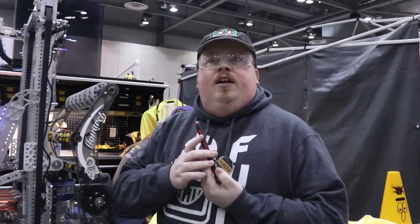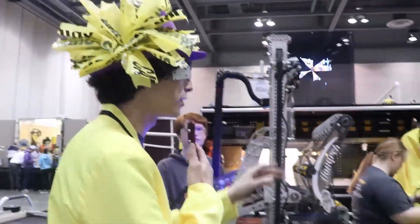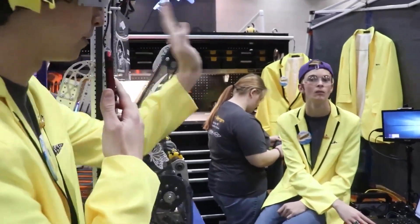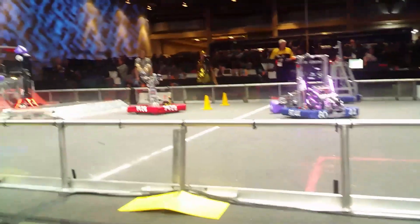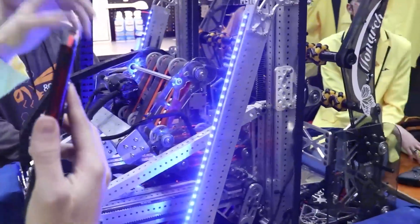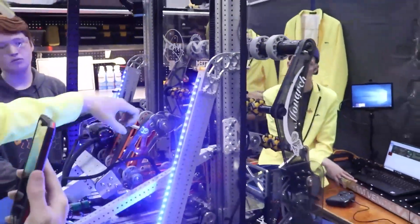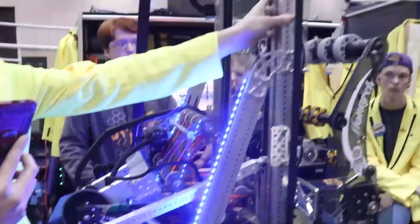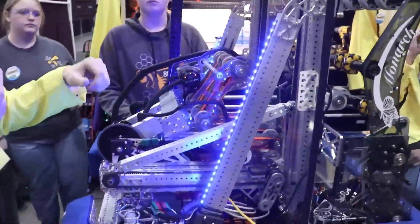Starting us off, Caleb, you're going to be going over some of the mechanical design. So this is our rear intake and it flips down like this to pick up any cube off of the floor. It's very fast picking up the cubes off the floor and hands it off straight here to our claw. This claw will flip up and you can also use it to pick up cones from the single substation and floor. It goes up with our two-stage vertical elevator with our three-stage horizontal elevator — all of that to score low, mid, high, wherever we want to.